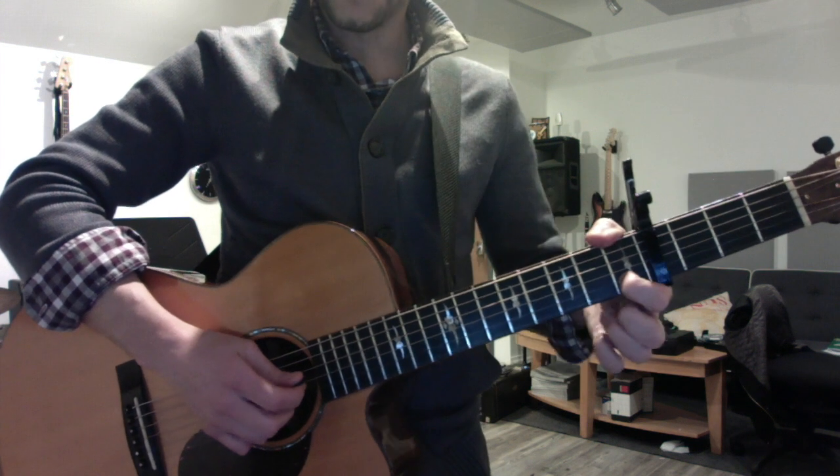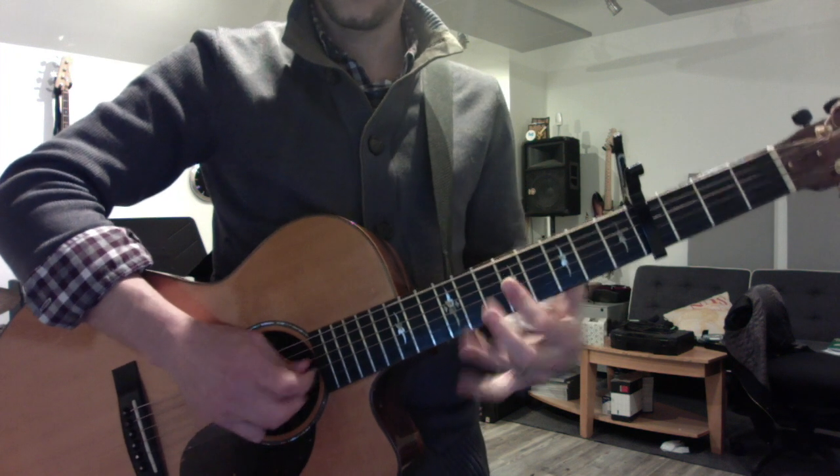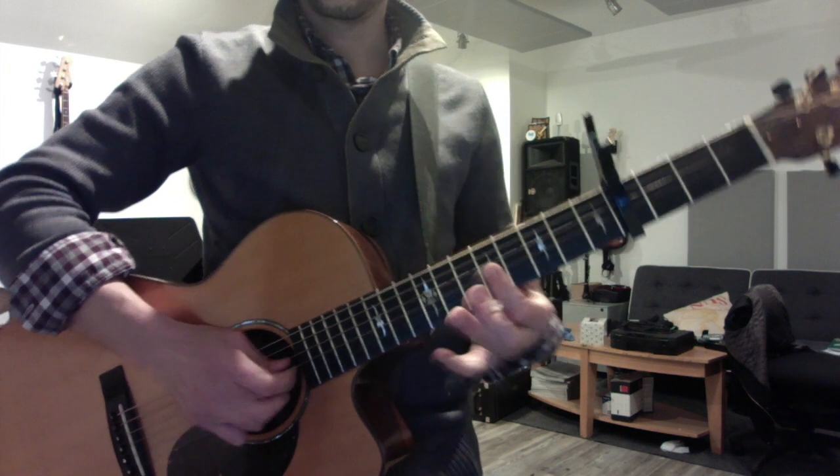So you want to start with your first finger on the second string, and play. OK, again.